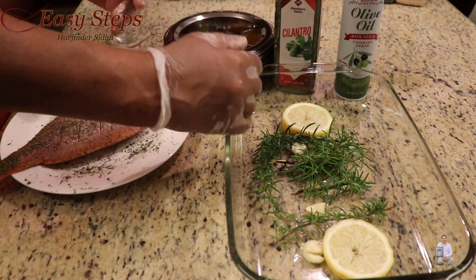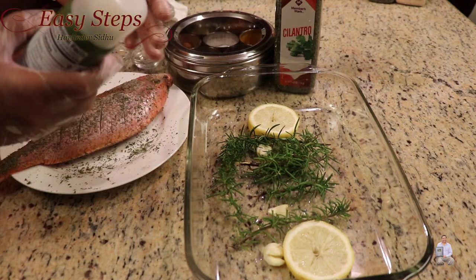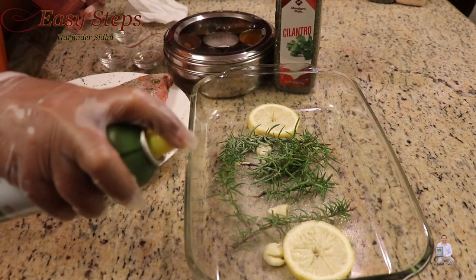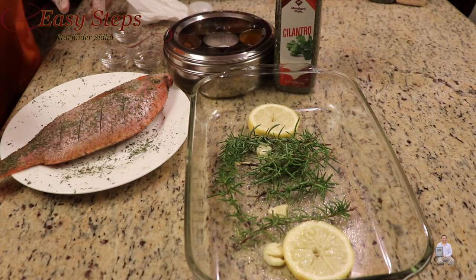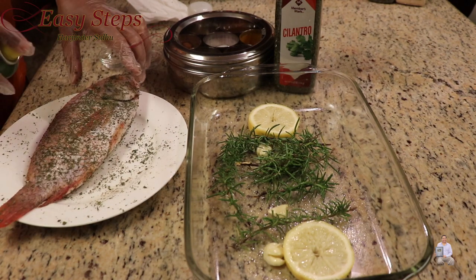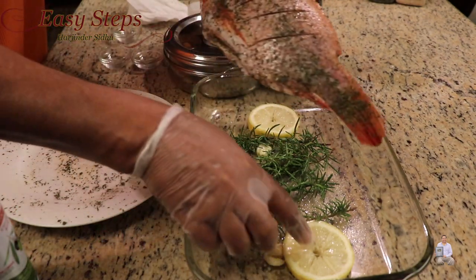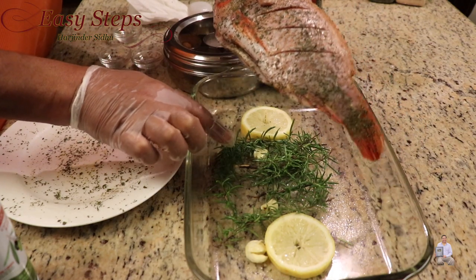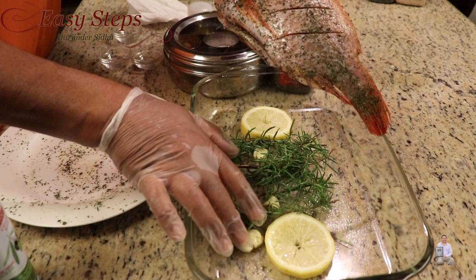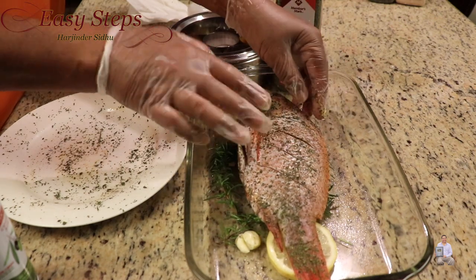I have my tray ready. I'm going to use olive oil spray — you can use any vegetable spray — just a couple of sprays. Same thing on the fish. At the bottom of the tray, I put fresh rosemary, three garlic cloves, and a couple of lemon slices.